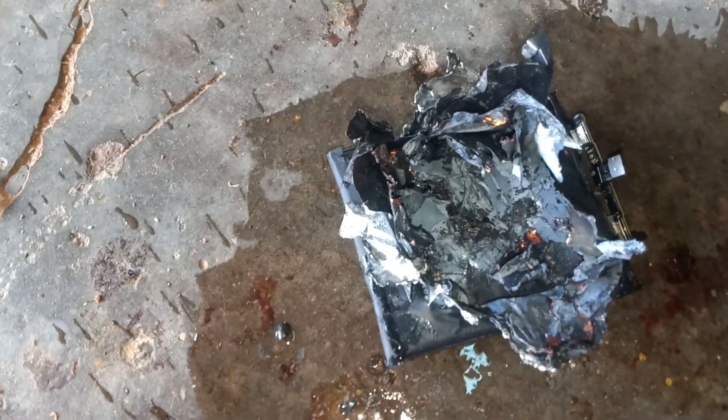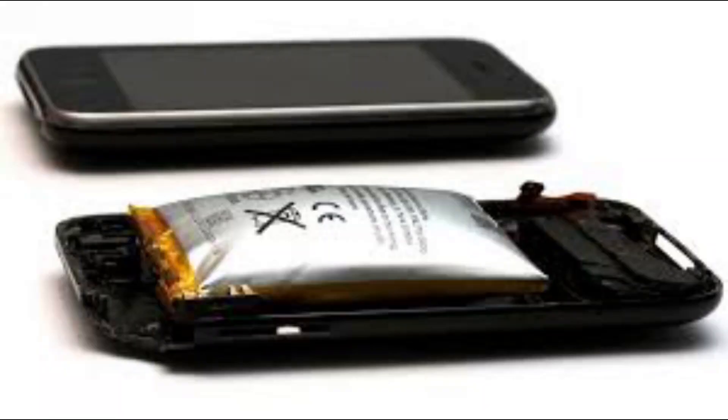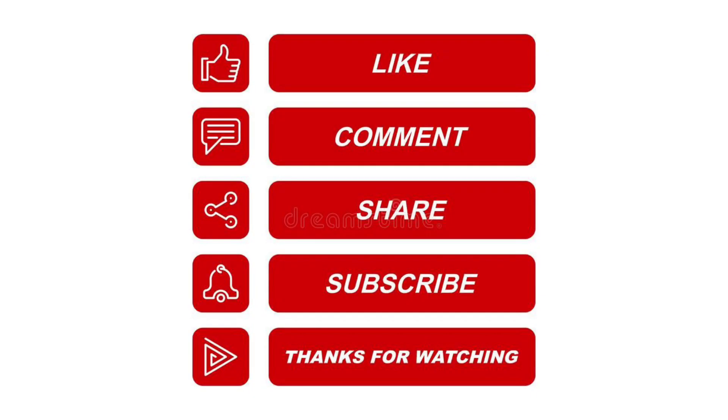If you have already fully discharged the battery, you will not have to damage the battery further. If you have a lithium-ion battery, you will be able to get a replacement battery. Please like and share the channel.